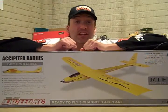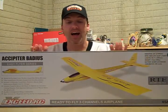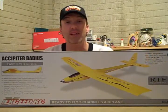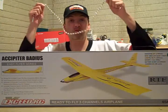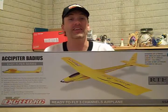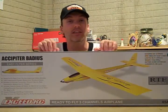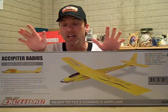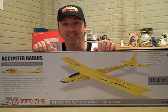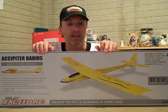We're back from the flying field. I had a successful flight with the Occipiter Battius glider from XSEDRC. I really like this glider a lot — I think it's fantastic for the beginner, and I think advanced pilots are even going to like it. It looks great in the sky, it flies easy, and it's just a lot of fun. I'm going to enjoy it this summer and I can't wait to fly it some more.